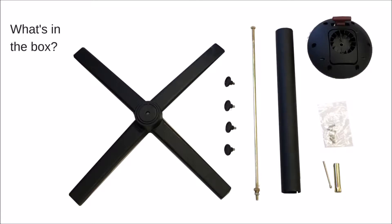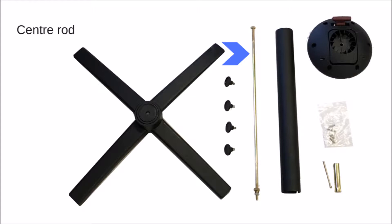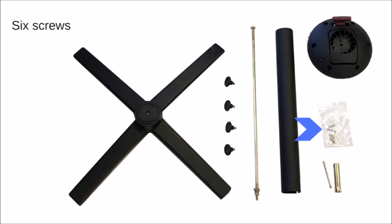Inside the box you will find one table base in black or silver depending on what colour you purchased, four screw-in feet, one steel centre rod, one aluminium centre pole in black or silver, one SOFI flip top mechanism, a packet of six screws, and one assembling tool.